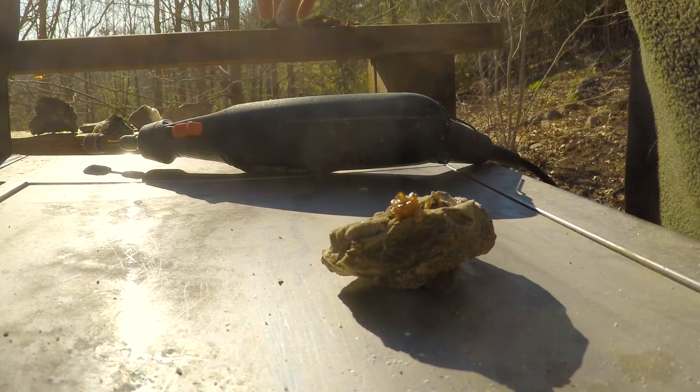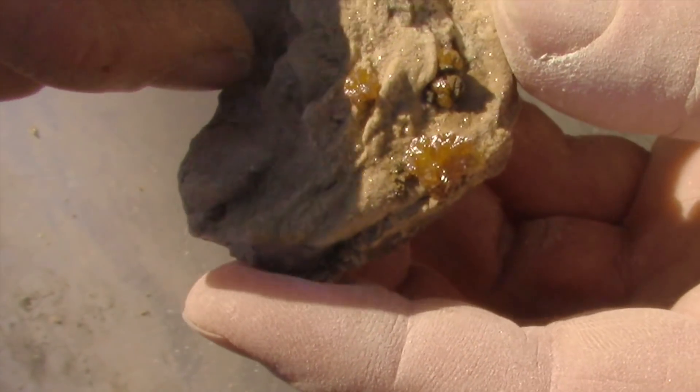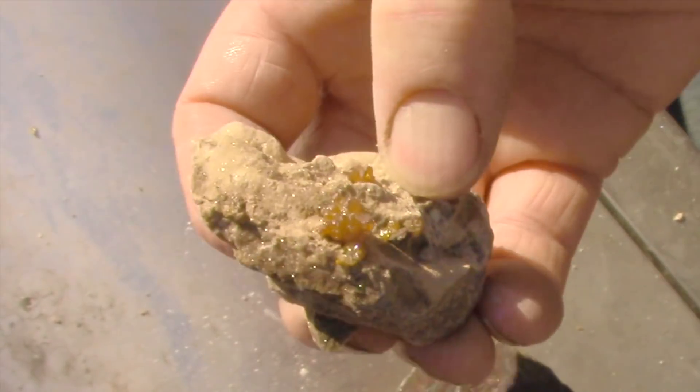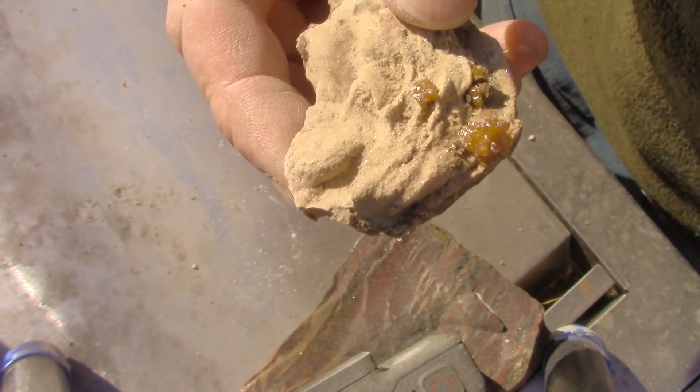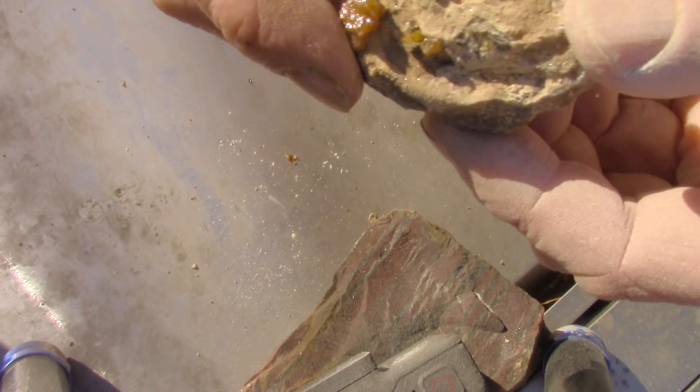Well, sometimes you can't improve on what nature gives you. This one, I guess I could cut it. Would that make it any better? Make it smaller, get rid of the waste that's through here. Yeah, let's cut it.